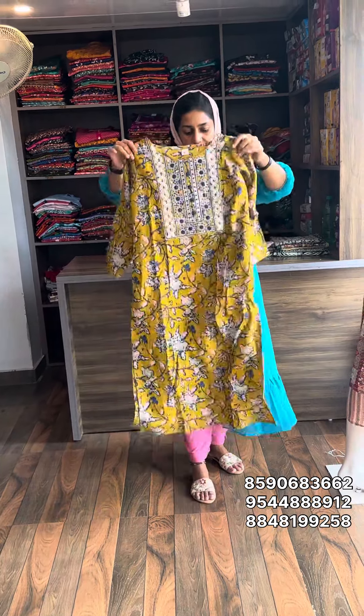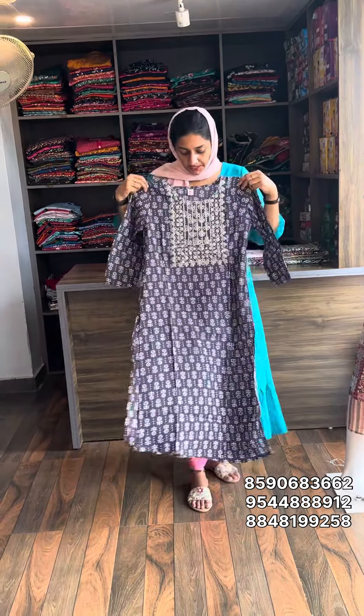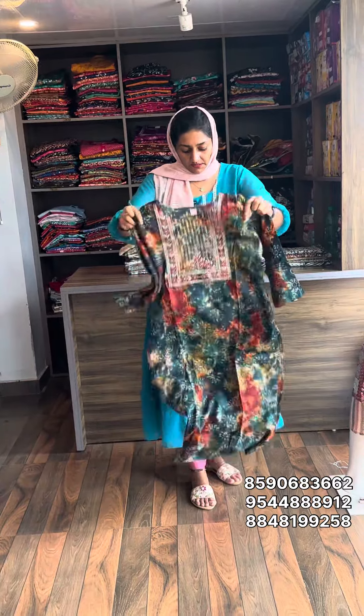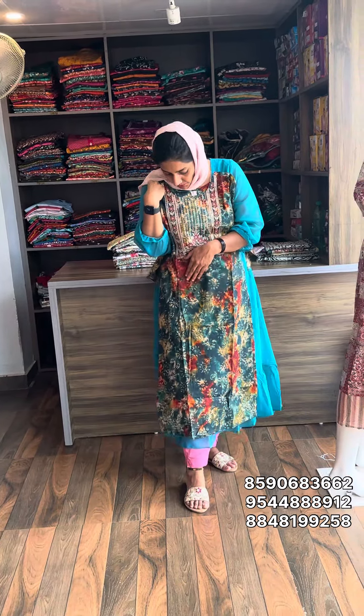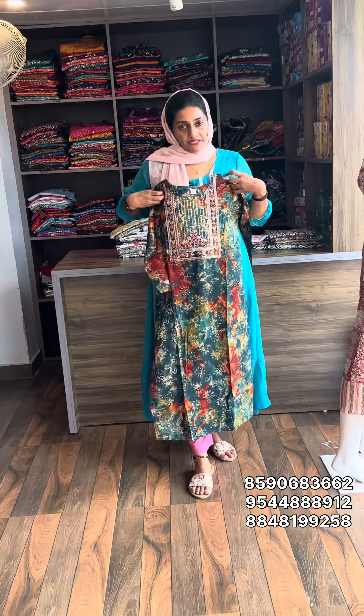Next one is medium size, material is rayon. We have designs in green body and red body combinations. The size is medium. Sell rate is 399, free shipping.